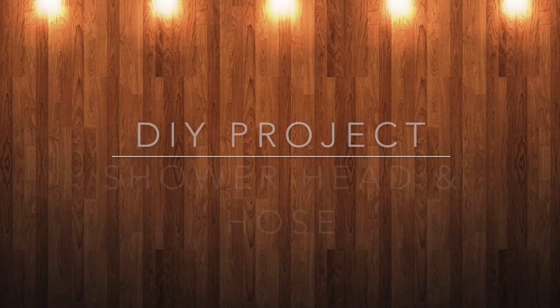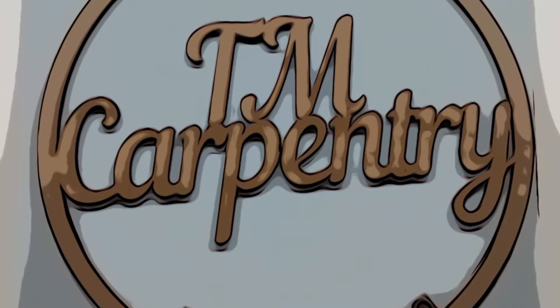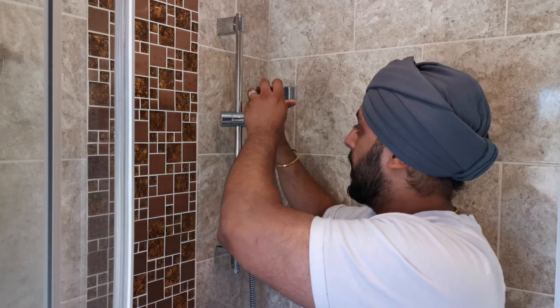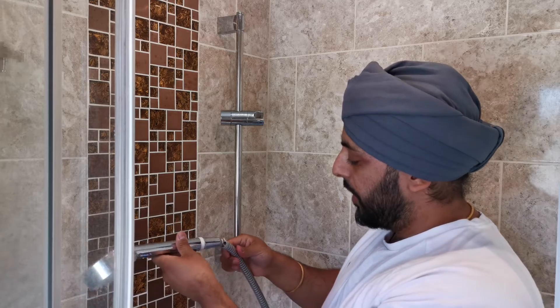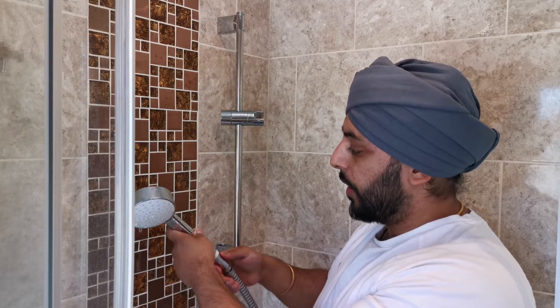Hi, in this video I'm going to be showing you how to replace your shower head and a new hose. The first thing we're going to do is remove the old shower head, and that's as simple as taking it off the hook and just unscrewing the section at the bottom of the shower head. The reason I'm changing this one is because it's actually come apart and opened up the pipe, so I thought it'd be a good option to change the head and also the pipe.